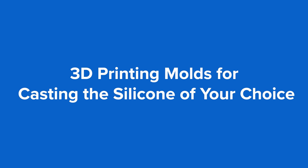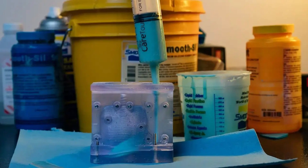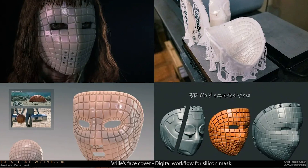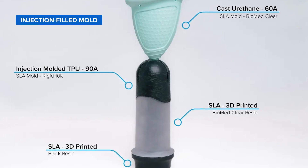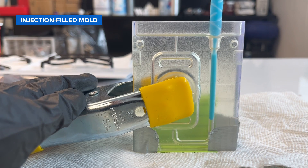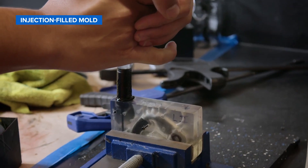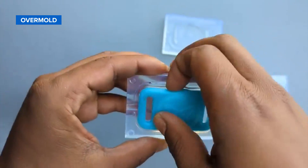3D printed molds also allow you to cast the silicone of your choice quickly and affordably. Leverage the flexibility of 3D printing to fabricate low-cost injection molds, compression molds, and casting patterns in a matter of hours. Using a two-part or multi-part injection-filled mold for liquid silicone is the most common method to form a single continuous silicone prototype — silicone is injected into a channel at the top of the mold and the cavity gradually fills from the bottom.